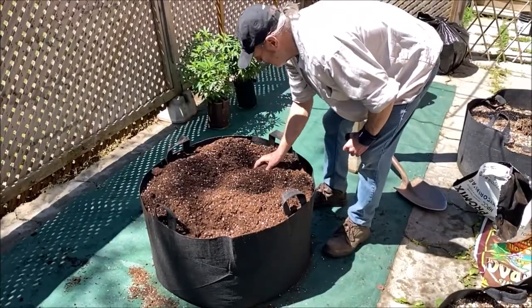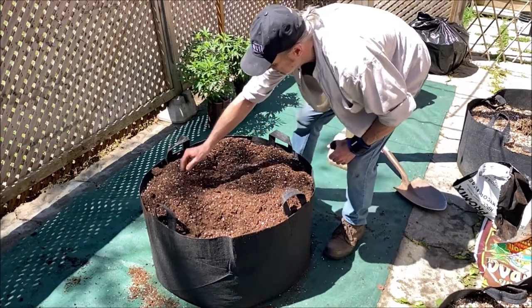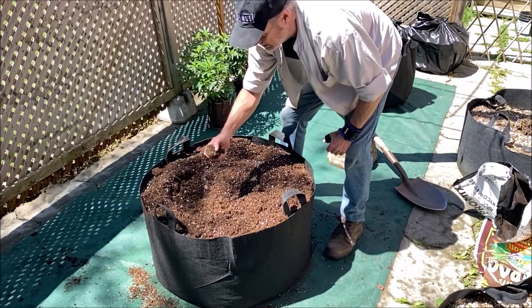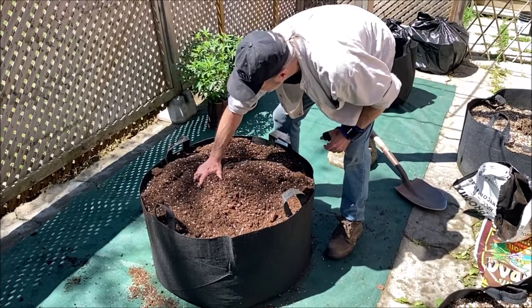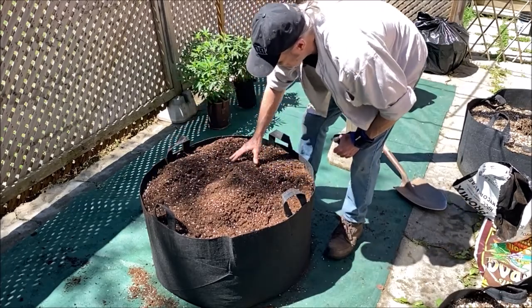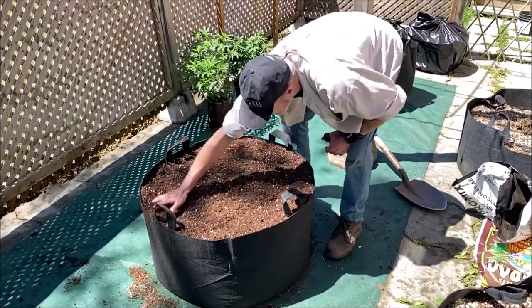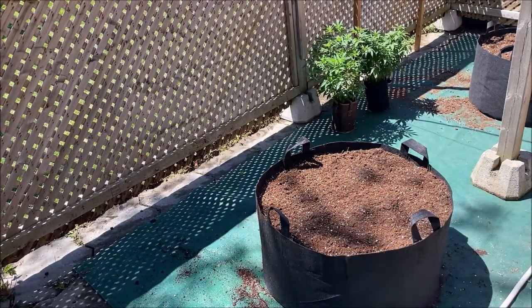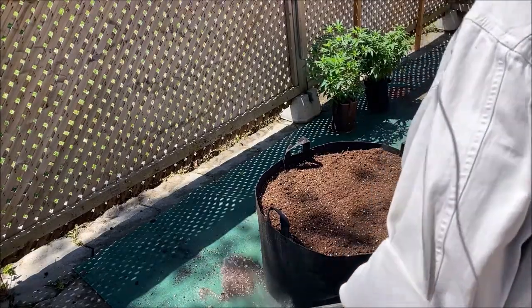We've got a pretty good mixture now. If you look in here you can see the organic matter from the Happy Frog near the top — that's what you want to see, nice and mixed in there. Everything is broken up, Happy Frog is well distributed. As you can see I've spilled a little bit of dirt filling these pots — I'm not going to leave that just sitting on the landscape fabric, so let's get rid of that dirt.